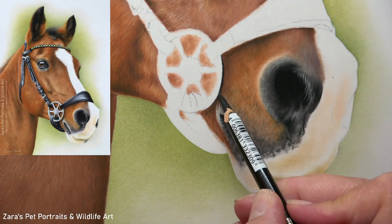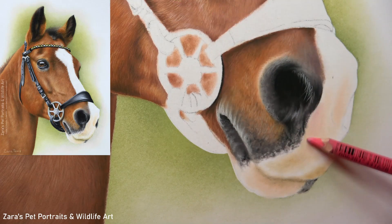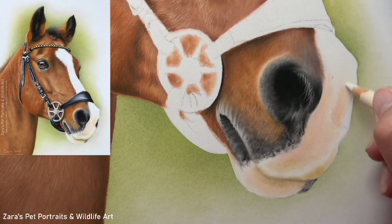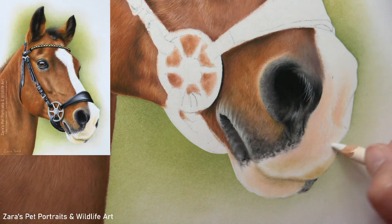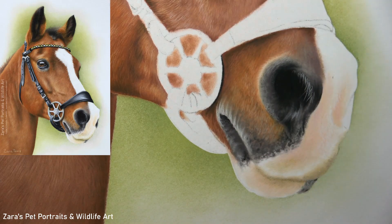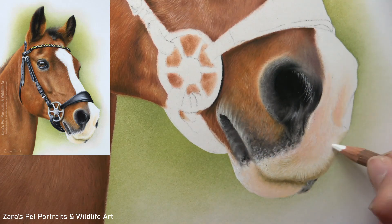If you've seen my other videos here on YouTube, you'll know that I put a lot of focus on my contrast. This is really important, and I certainly focus on it more than worrying about the exact colour — the colour can come with each additional layer and we can always be refining it. But if our contrast isn't right, it's going to make our portrait look more flat and two-dimensional. What I'm doing here is always darkening up my shadows, and my highlighted layers are getting brighter with each layer that I add.